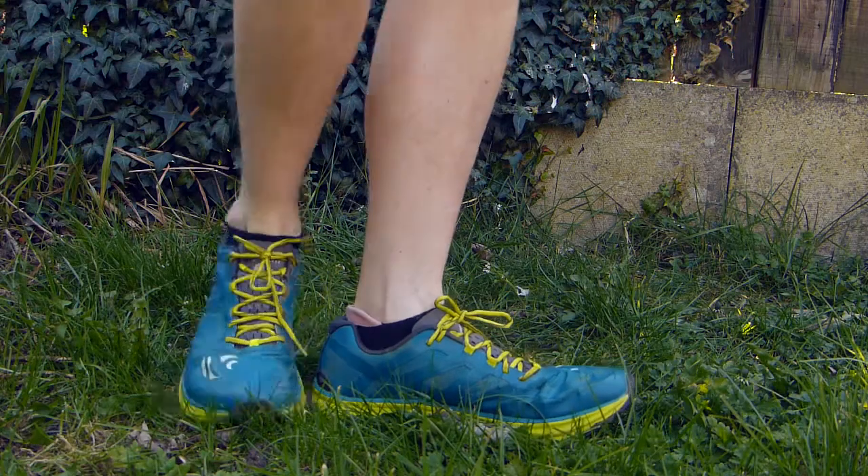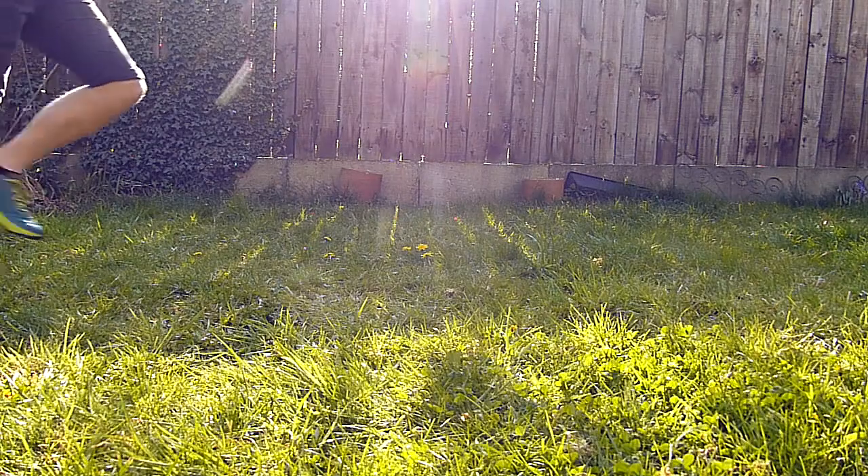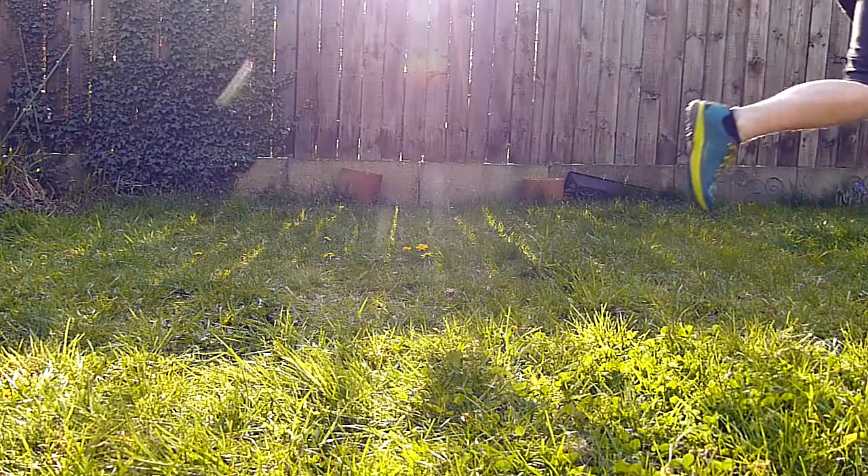Coming back to protectiveness — Topo shoes work off a slightly firmer midsole than a lot of other shoes. They don't have a built-in rock plate, but they really don't need one because the stack height and firmness mean sharp rocks won't jab through and damage your feet. The firm ride feels springy with good rebound, which is different from a Hoka or Altra where you get that really squishy, marshmallow foam. Personally I prefer something firmer and more responsive on technical terrain — I want to feel the rocks and roots and move my feet accordingly.